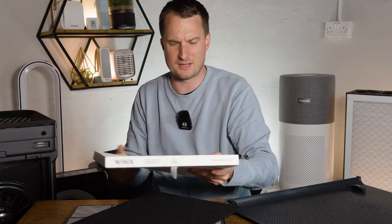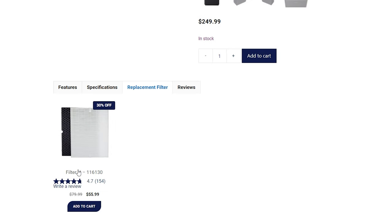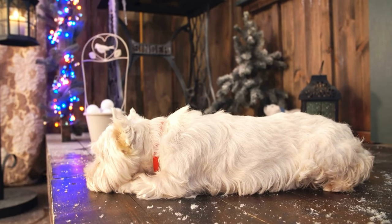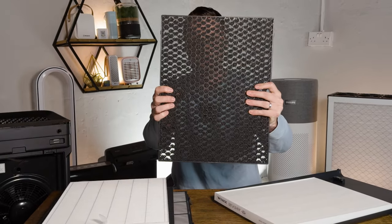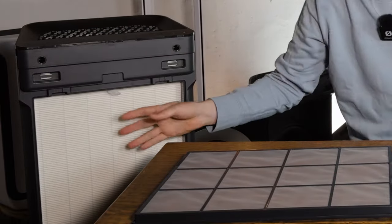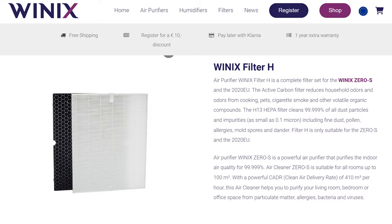The particle filter is defined as HEPA H13 on the Winix website. Interestingly, their website showed a slightly different carbon filter, so I reached out to Winix. On a phone call they mentioned the Winix Zero S should have H filters, not the A type. The H filters are slightly different in the carbon material — comparing the two you can see a big difference. Winix confirmed you can use the H filters, and as they're exactly the same size, they fit the same device. So when changing filters, you're not restricted to type A — you can choose H based on what makes sense for you.